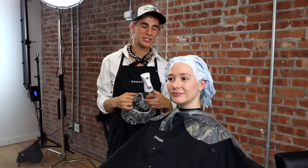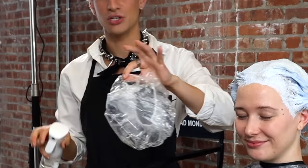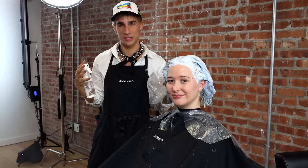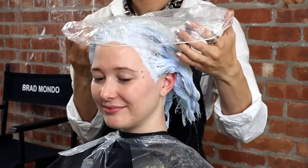We've finished putting the lightener on her hair. I'm now going to spray the processing cap with some water inside so it steams up with the heat from her scalp, which lets the lightener continue to process without drying out. We'll let this sit — I'll look at it in about 35 minutes. So far we're getting yellow, we're getting somewhere.